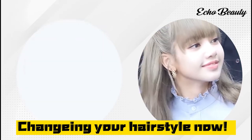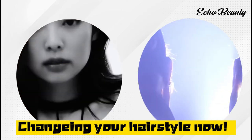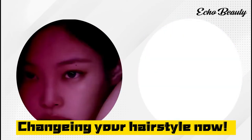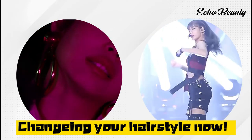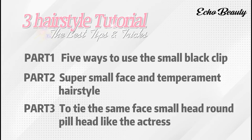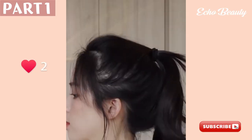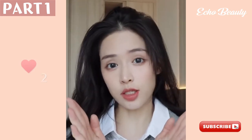Hello beauties, welcome back to Echo Beauty. We all know that makeup is the most crucial step to achieve the style we want, however a perfect hairdo is definitely a step you shouldn't skip to complete your look. Today we're bringing something new — it's time for hair styling tips. If your ponytail tends to collapse, bangs often block your eyes, or rubber bands give hair a zigzag, you must watch this video.